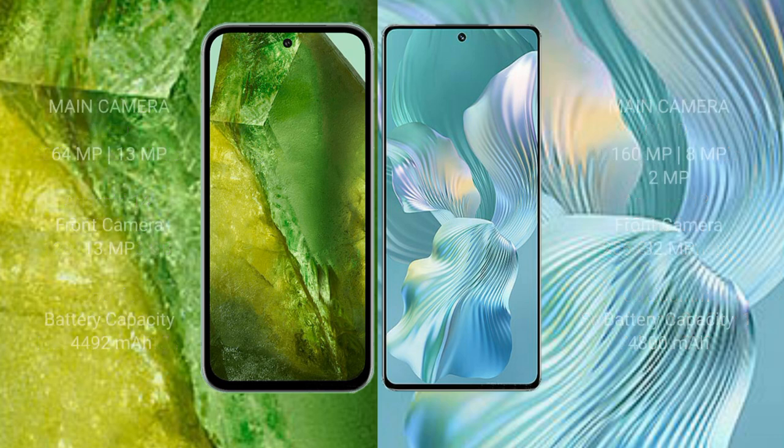The Google Pixel 8a features a dual rear camera setup with 64 megapixels plus 13 megapixels, and a 13-megapixel front camera. The Honor 80 Pro Flat features a triple rear camera setup with 160 megapixels plus 8 megapixels plus 2 megapixels, and a 32-megapixel front camera.